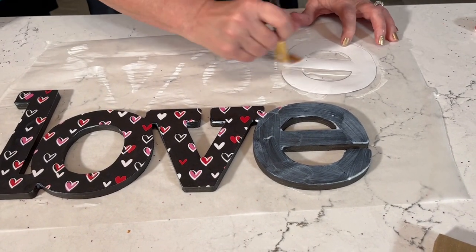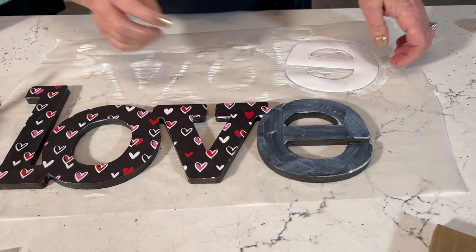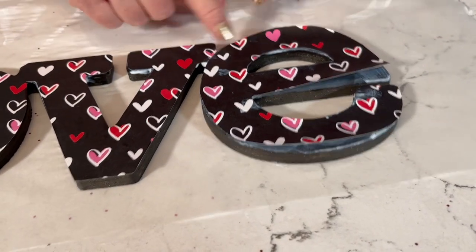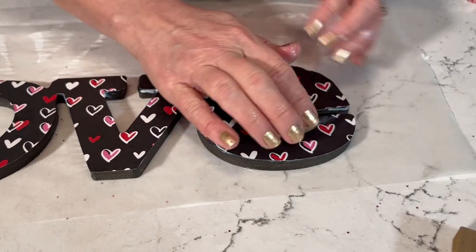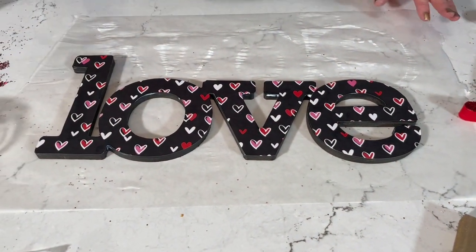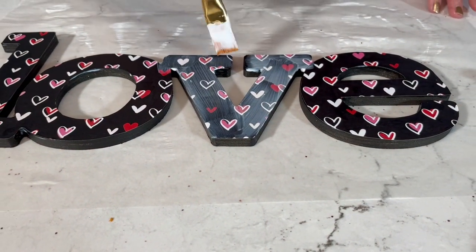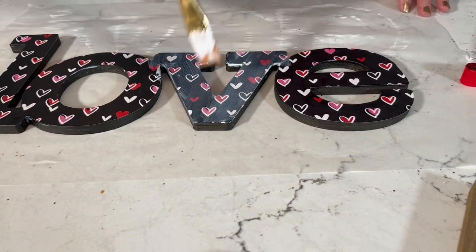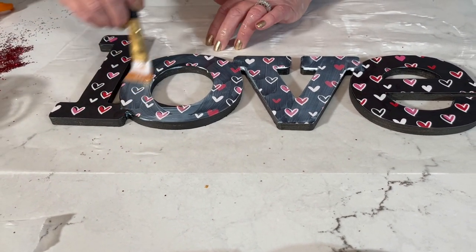Coming up next I'll show you Mod Podge Mega Glitter, which is no-flake glitter because the glitter is embedded into the formula. For now let's put the E down — you can see where the two paper pieces meet from the center. To top coat the paper letters, just go right over the paper with long brush strokes all going in the same direction — you don't want any pooling. You don't need a very thick top coat and it dries clear.